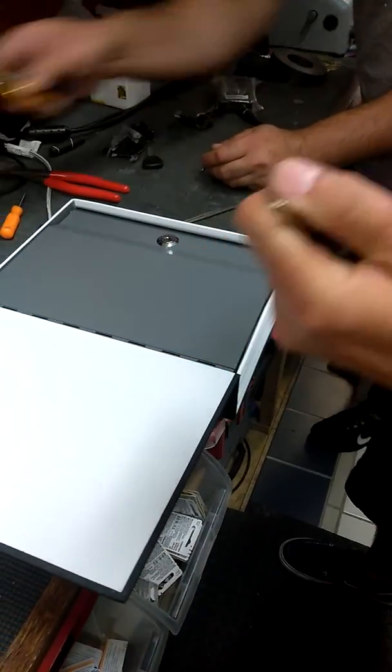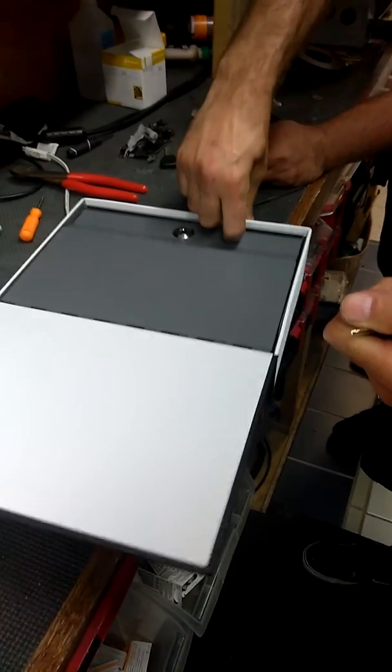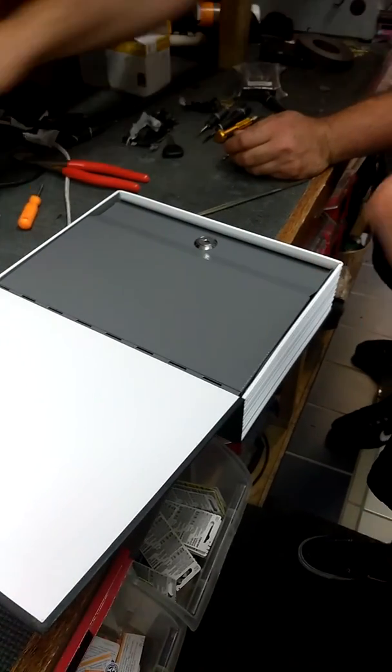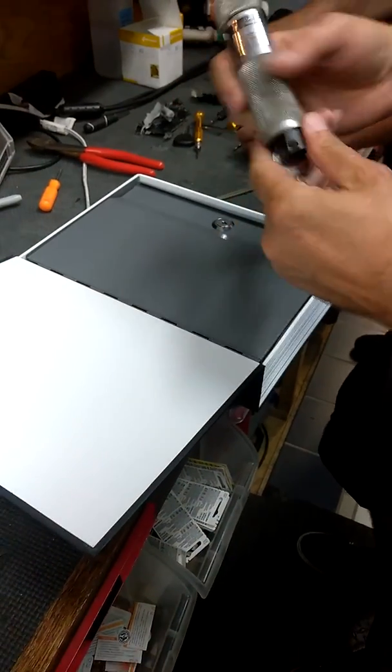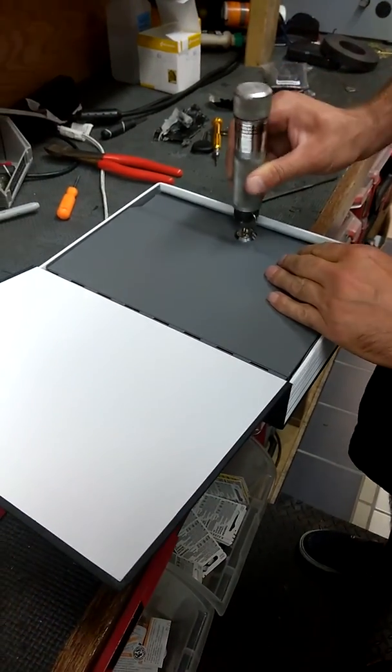The key does not work — we don't have a key for this, this is locked. There is a loaded gun in here, so we are going to impression this. This is called impressioning.